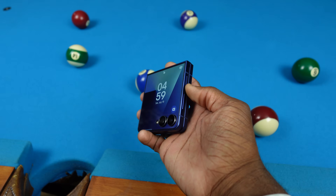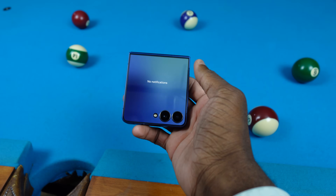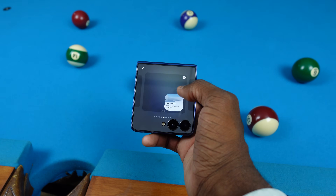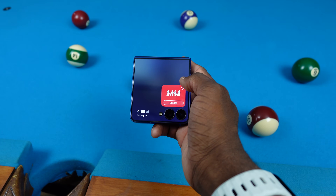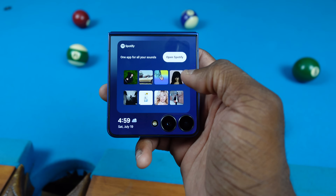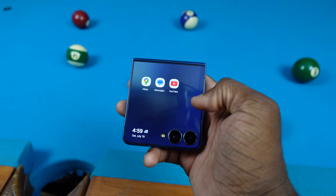Now let me show you everything with the cover screen itself. You can press and hold to manage your pages. You can also tap and swipe to the middle to get a big overview of all your pages — pretty dope. Just swipe from the right side to the middle, see all your pages, and then shuffle them around however you want.